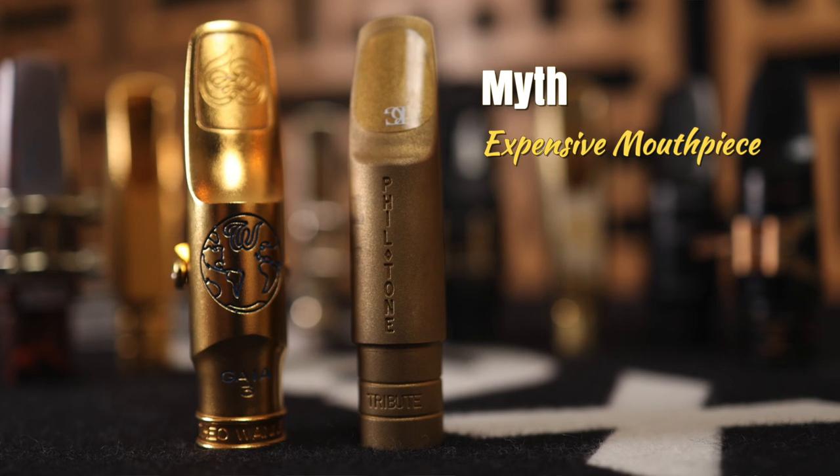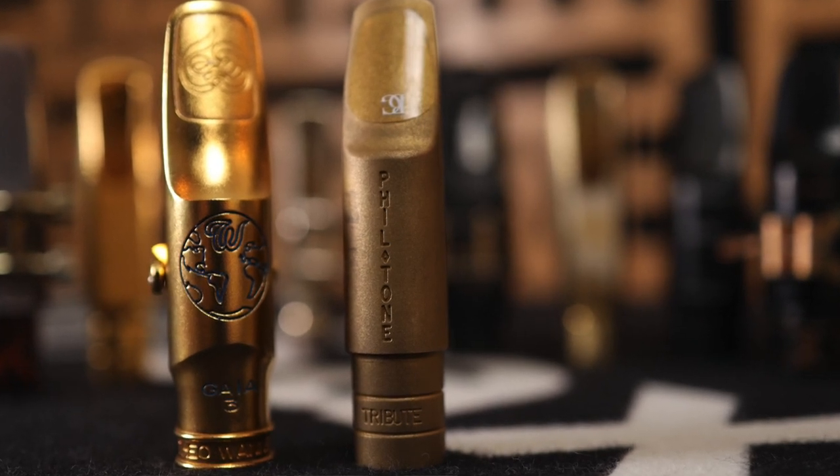Myth: You need an expensive mouthpiece to sound good. Not true. You need to listen to great saxophone players every day. You need to practice your saxophone every day. And then you need to find a way to connect what you hear with what you play throughout this process. That's the only way to get a beautiful saxophone sound. The mouthpiece is once again just a tool. A really good one may help make the process a little easier, but there are many inexpensive mouthpieces out there that will get you where you want to go.